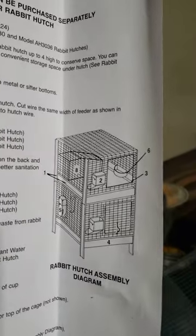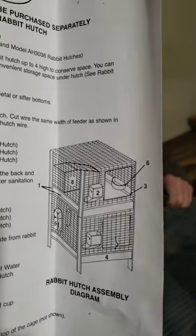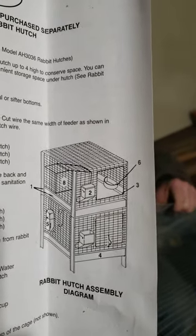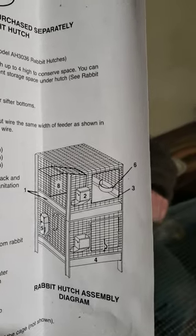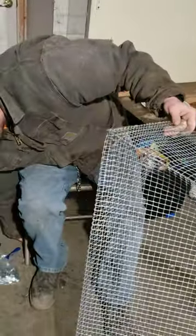It shows two, but it's only one — but you can get another one and stack it. It has the legs right there, and the pan for the droppings is what the kit comes with for about $26. Then you have to do the wire, so we got the wire, the little clipper tool, and the metal cage clips.